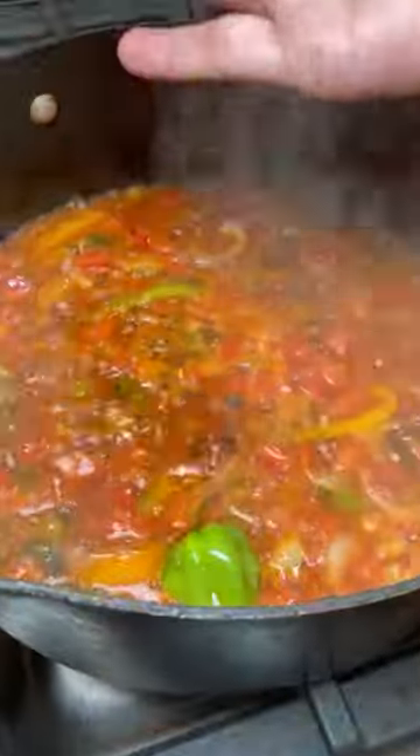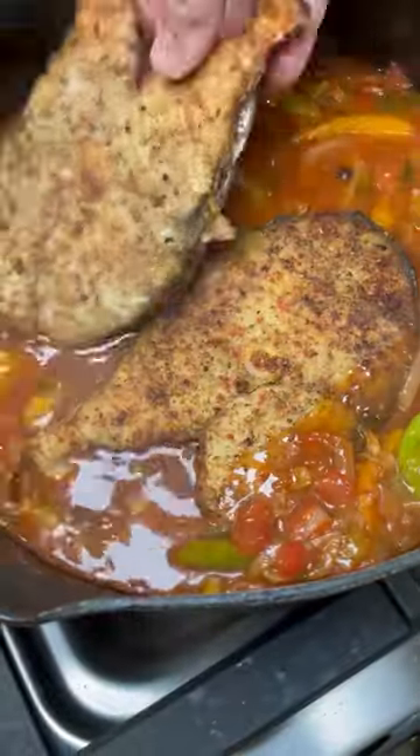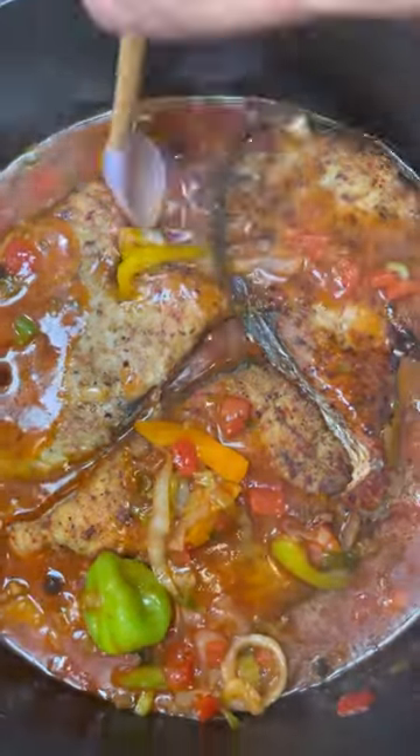Add some fish sauce and water for some gravy, and peppercorns for lovely flavor. Put the fish back in there and let it cook for three minutes. Perfect recipe here from Jenny's Wok — enjoy!